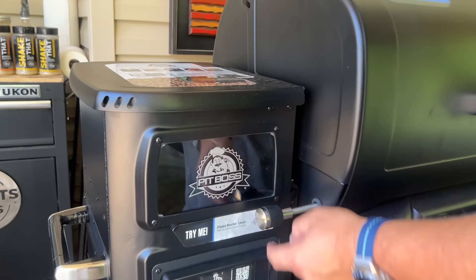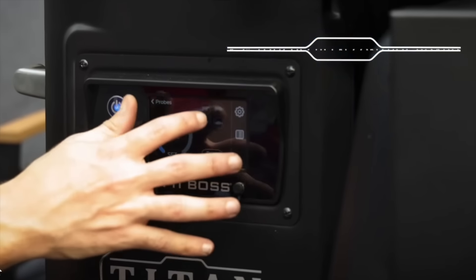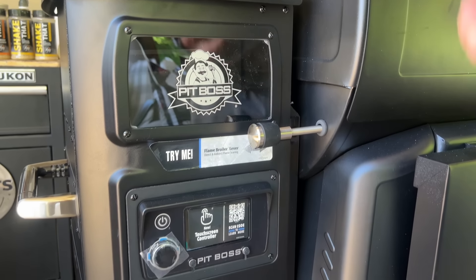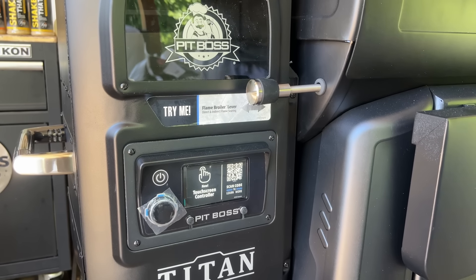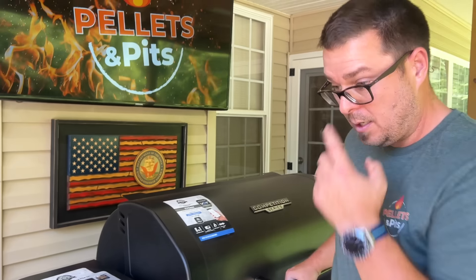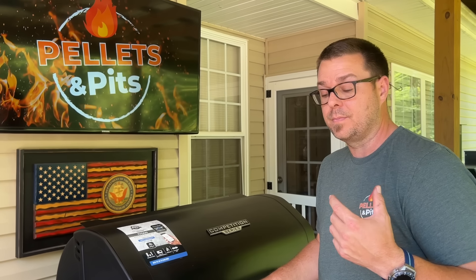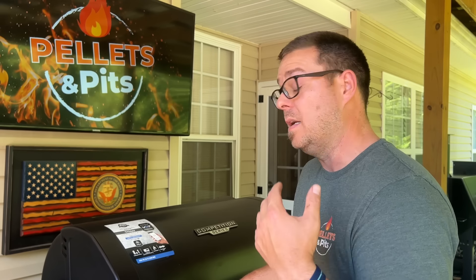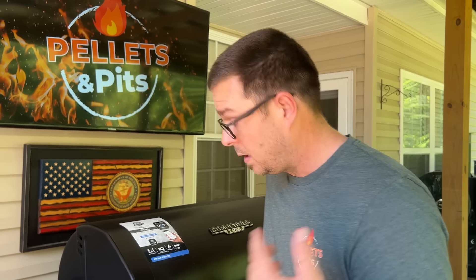There's a 4.3-inch display right here. You have a glass window looking inside your pellet hopper. This thing can actually diagnose a problem — when you do your startup, you go through that diagnostic process. You also have variable smoke control, which means you can adjust the amount of smoke you want on your food. You also have a rapid fire ignition, which is supposed to heat up faster.